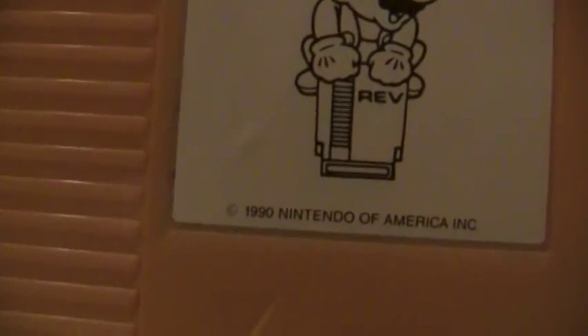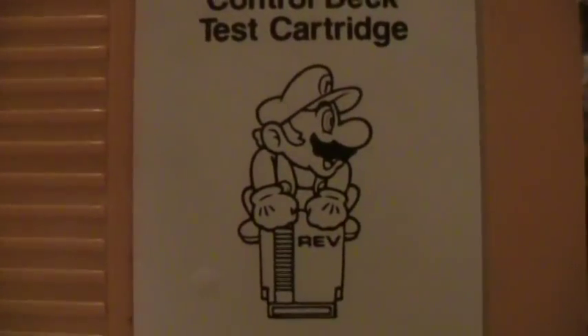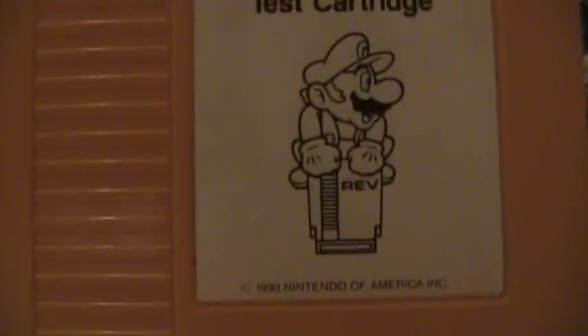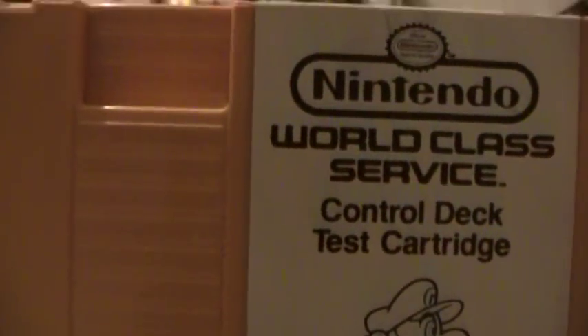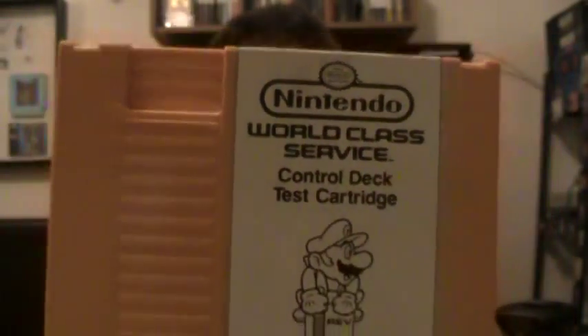This one is from 1990, as you can see on the label. There's a little picture of Mario standing on top of a repair cartridge, kind of hefting it out. And there's the Nintendo World Class Service logo on the top. We're going to pop this thing in, have a look at it, and I'll tell you a little bit about what the tests do.